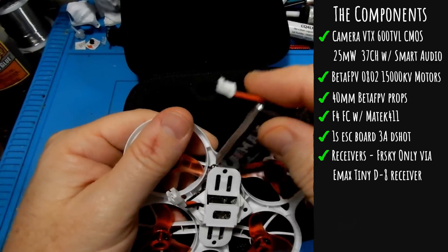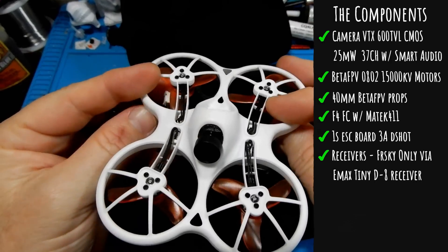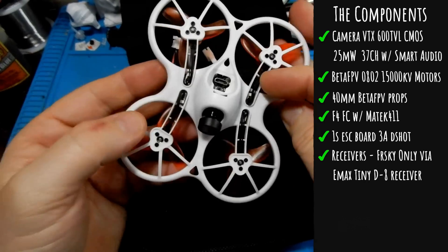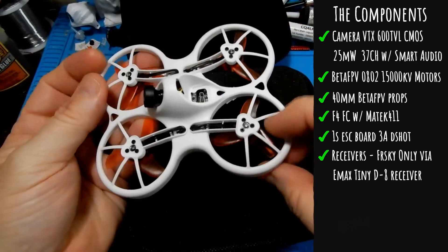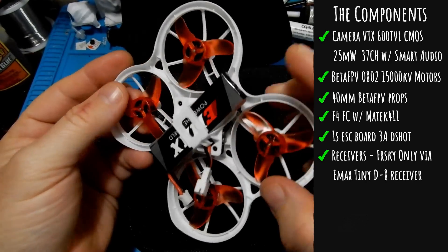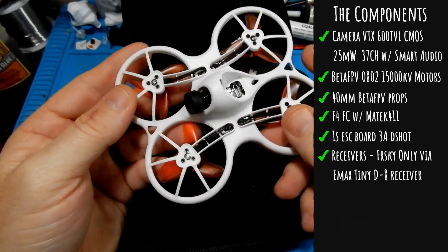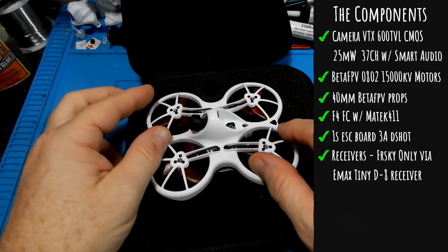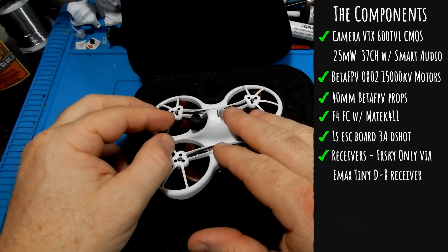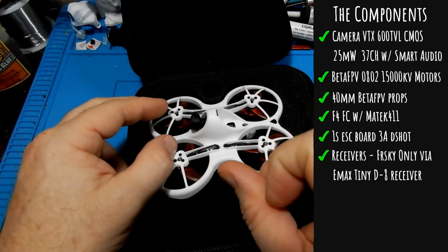The receiver is FrSky only because they use the Emax Tiny receiver, which is an FrSky receiver. Another interesting note is how the battery mounts inside the quad — it runs sideways, which is a little different than what we're used to seeing, but it makes a lot of logical sense because now your center of gravity is right there in the middle. Good job Emax for thinking about that.